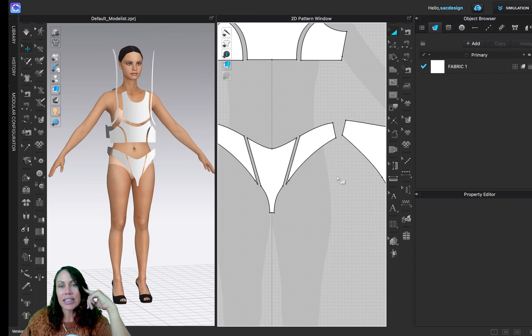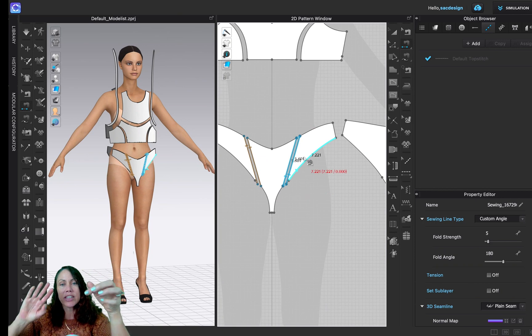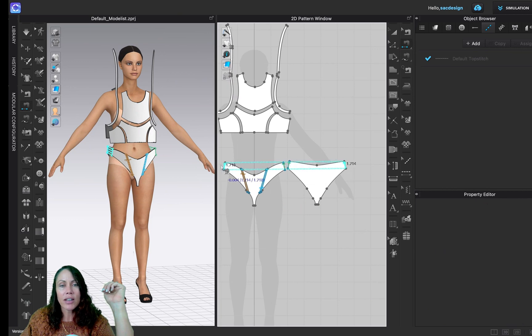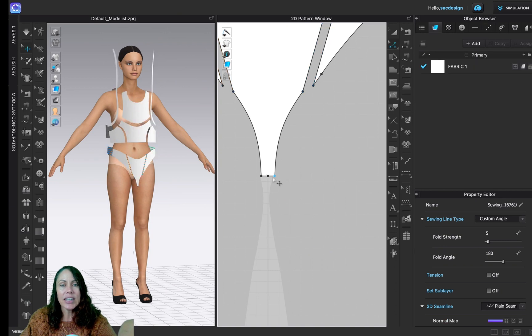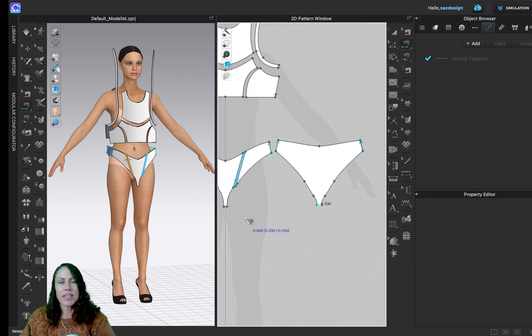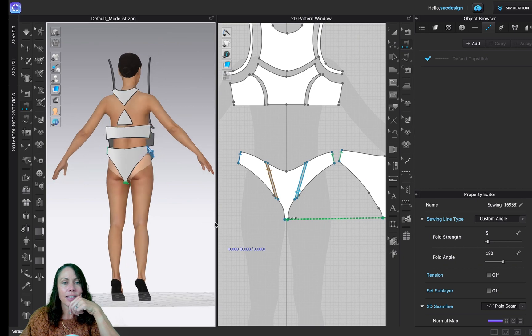I'll start with the bottom since it's easiest — I'll use the Segment Sewing tool. Click to sew the seam. Notice how the notches are both at the same position — you want to make sure they line up, otherwise your seam will get twisted. Pay attention to those notches. Here's the side seam; zoom out and sew the other side seam. For the crotch area, click Z to select, delete the unwanted segment point, do the same on the other side, then go back to the segment sewing tool and click to complete the seam.